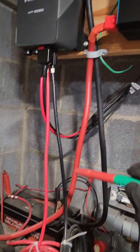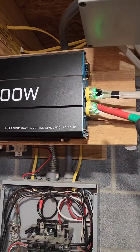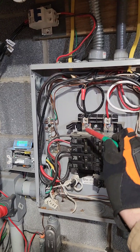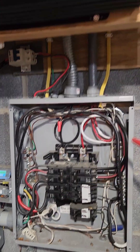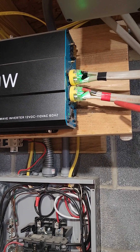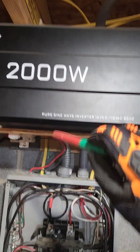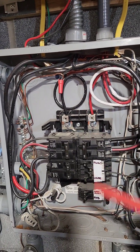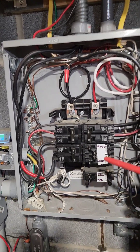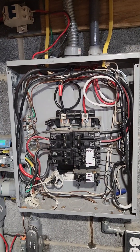From the battery bank it goes up to the inverter. This inverter has two bus bars, both at 120 volts — that's the reason for both of them. They feed up to this J-box and come down through the back side to the bus bars. From there it's all conventional wiring. It's quite a mess and we'll have to clean it up eventually, but it's an experiment and it's functional.